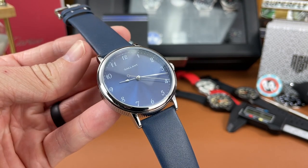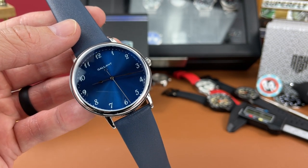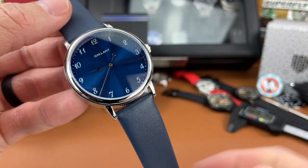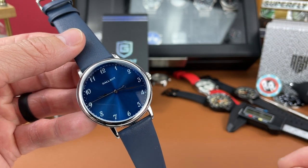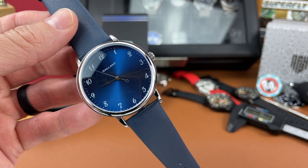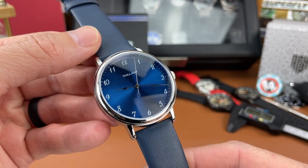This watch is super budget friendly, coming in at around $40 on Amazon. So if you're in the market and don't have a lot of money to spend but you're looking for a dress type watch, this might be a good place to look. In this video we're going to go over some specs and features, break out the calipers for real-time dimensions, and I'll share some likes and dislikes. I also have something special to share at the end, so please stay tuned.